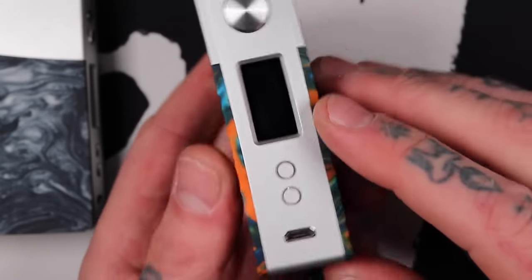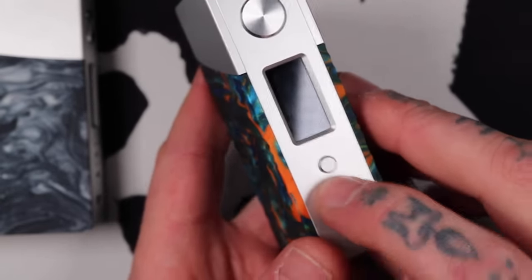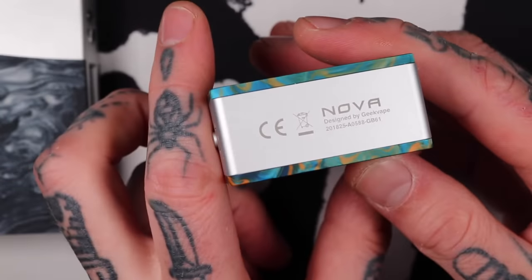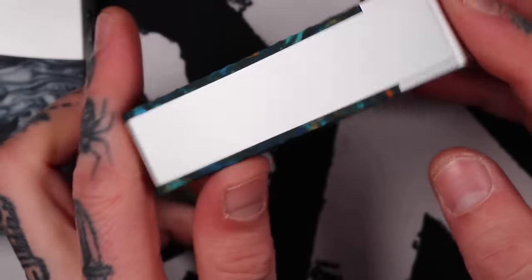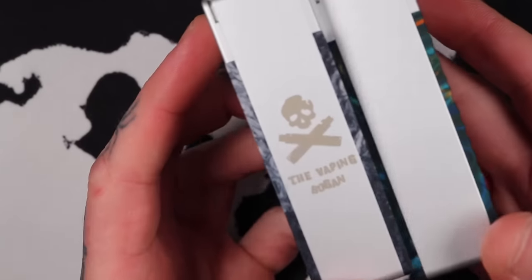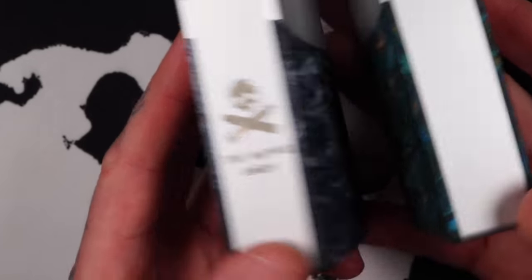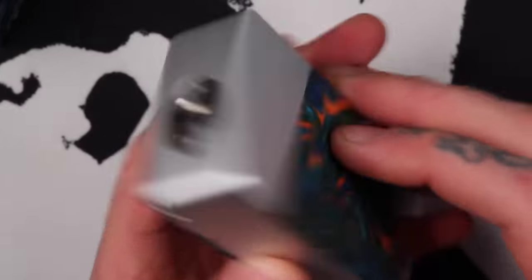Vertical screen — we'll see that in a minute. Same as the Aegis Legend had. You've got your positive and negative adjustment buttons, micro USB port down the bottom. There's a little bit of engraving — just 'Nova' and some blah-de-blah. Nothing on the back, but they were nice enough to add a little Vaping Bogan logo on the back of this one. Doesn't change my opinion, but it's always a nice little thought.